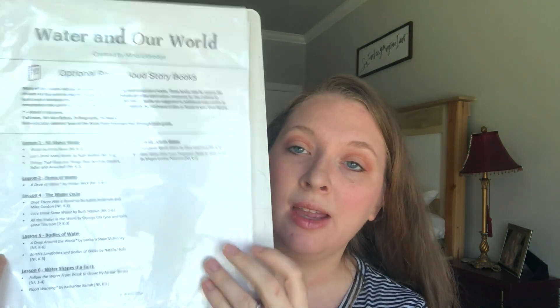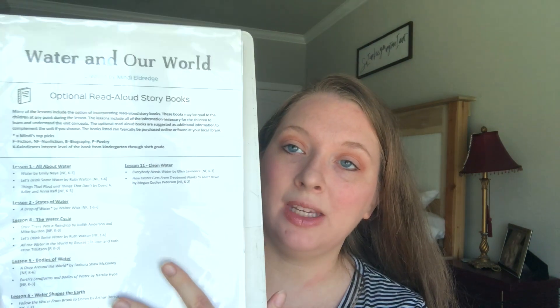There are also optional read-aloud books recommended for each unit — I try to get those from the library. All of that is right at the front, so you can prep everything before you get started and it's pretty much open and go.